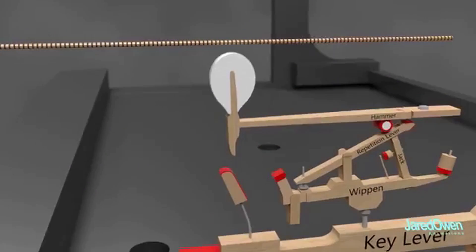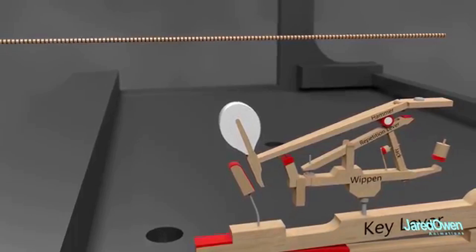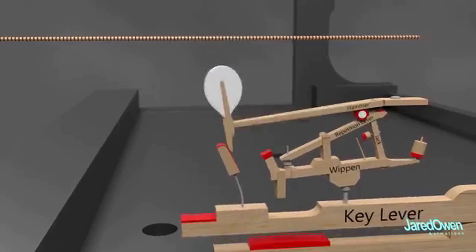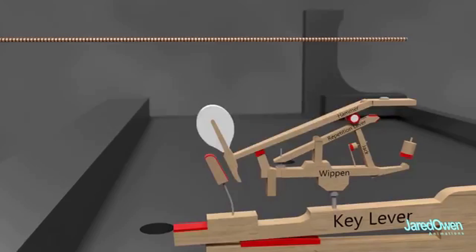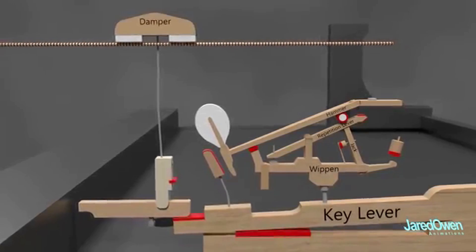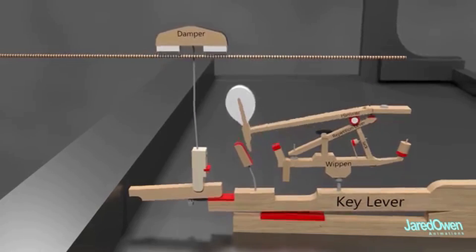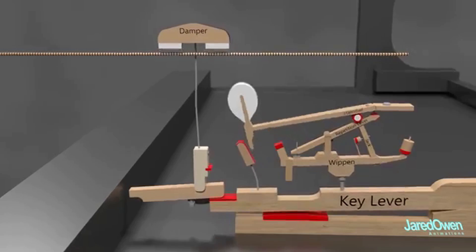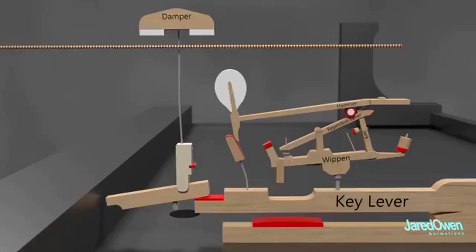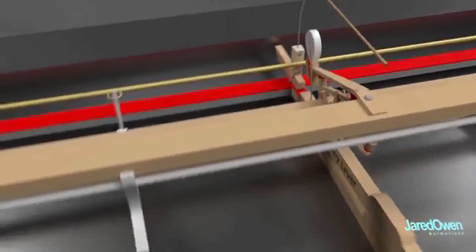The harder a key is pressed, the harder the hammer hits the strings, which means a louder noise. This also means that if you press the key soft enough, you won't hear any sound. Notice how a key can be pressed repeatedly and the hammer still works. This piece is called the damper. You can see that it actually rests on the strings. Pressing the key causes the damper to rise which allows the string to vibrate. But as soon as you release the key, the damper comes back down and stops the sound. Now imagine this hammer mechanism 88 times.